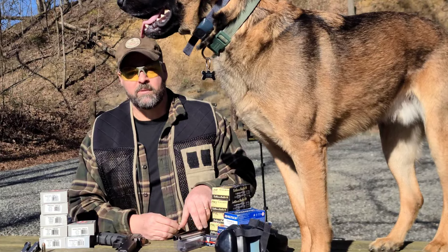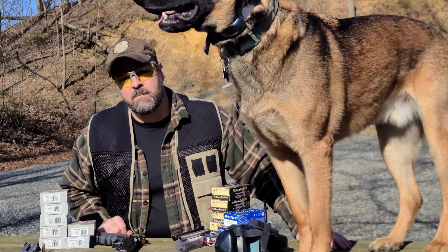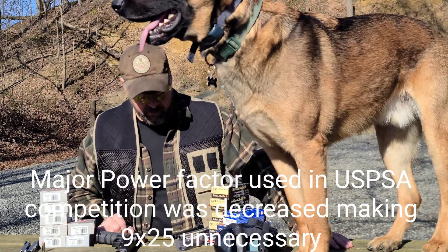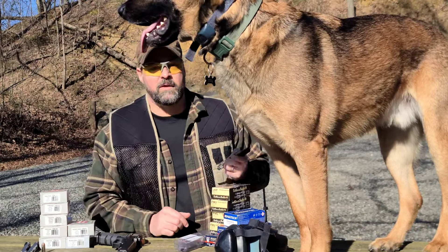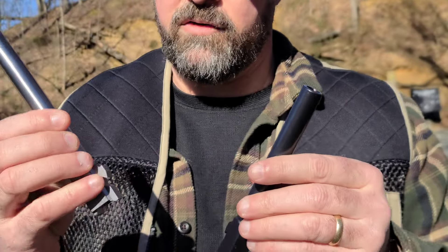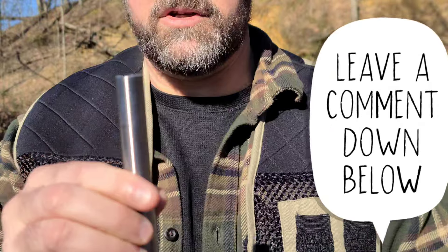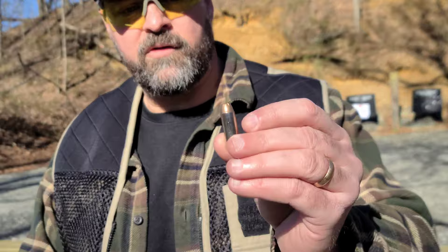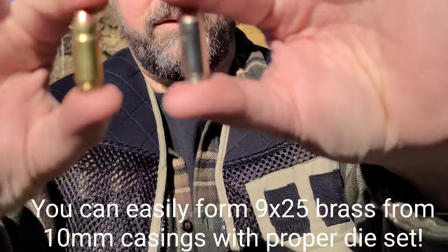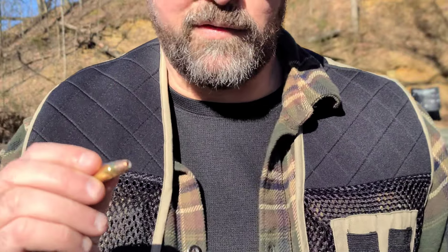Most people aren't familiar with the 9x25 Dillon — a really cool caliber that came out in the 90s so competitors could make major factor. They changed the rules and kind of made the round somewhat obsolete, but it's still a really neat round. Here's our stock Glock six-inch barrel and our KKM 9x25 Dillon barrel at seven inches. Here's your standard 10mm, and this is the 9x25 Dillon — same case, just necked down to 9 millimeter, so lots of extra velocity. This is basically a 357 Magnum auto loader.